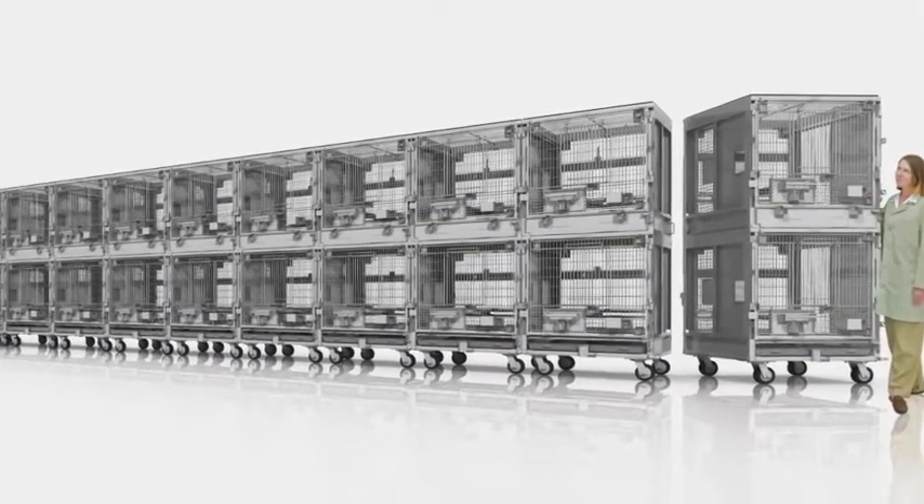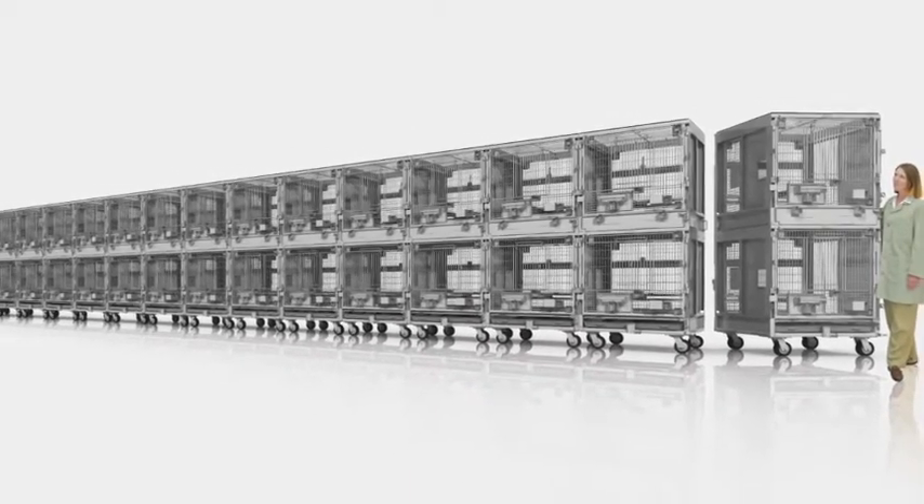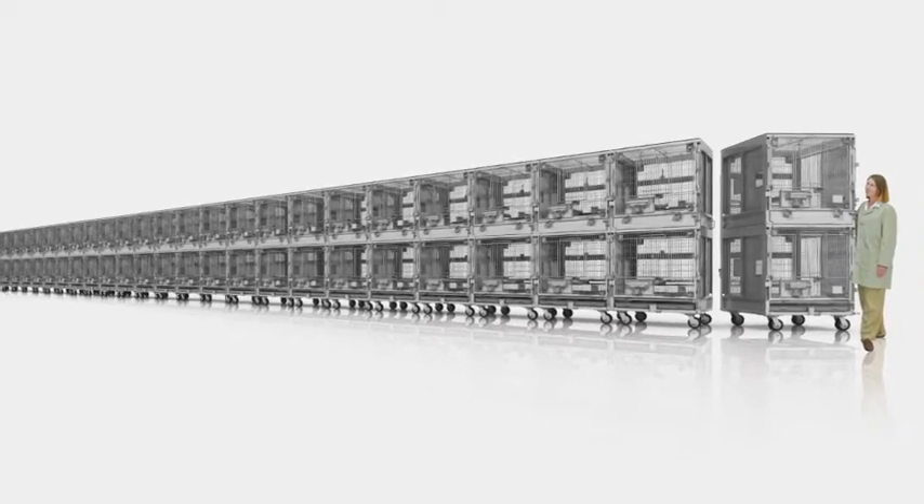Featuring a one-over-one configuration, these versatile housing units attach together easily. You're limited only by the available space in your room.